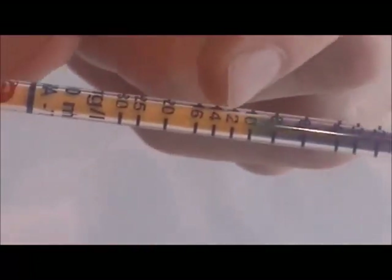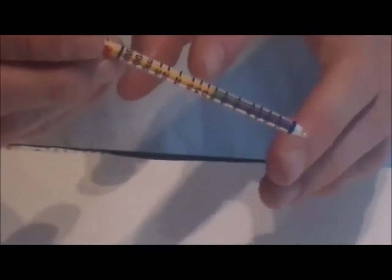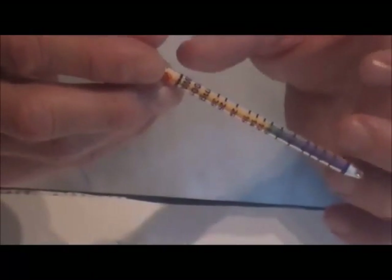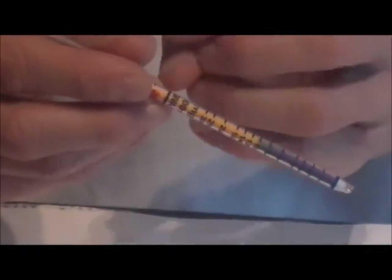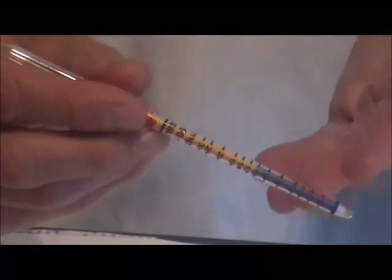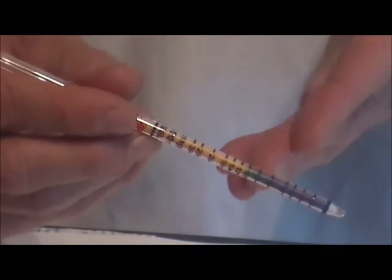If the stain is slanted, take the average of the longest and shortest points. It is best to read the tubes immediately after making the measurements. Although most tubes have a stable stain that will remain for hours or days, some tubes will diffuse or disperse, or in the case of water vapor, will keep absorbing and give a longer stain with time. Therefore, make the measurement immediately after taking the sample gas through the tube.